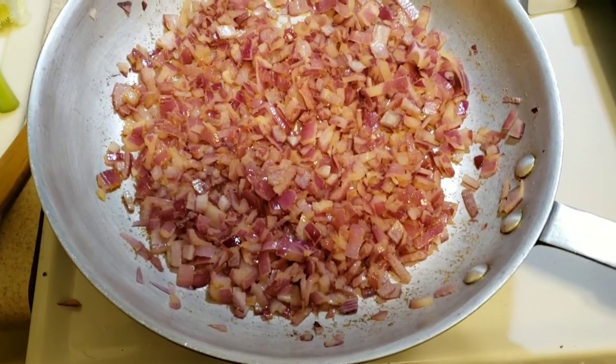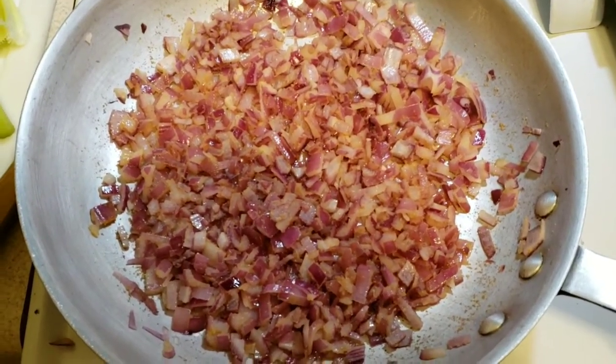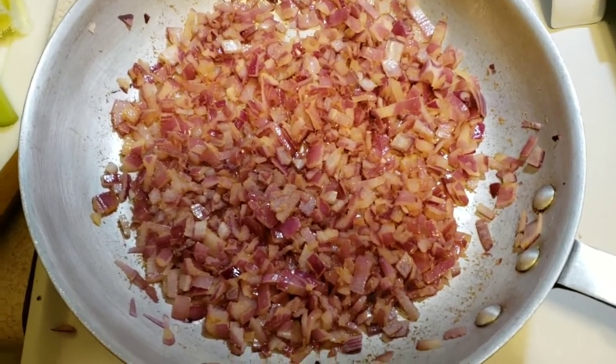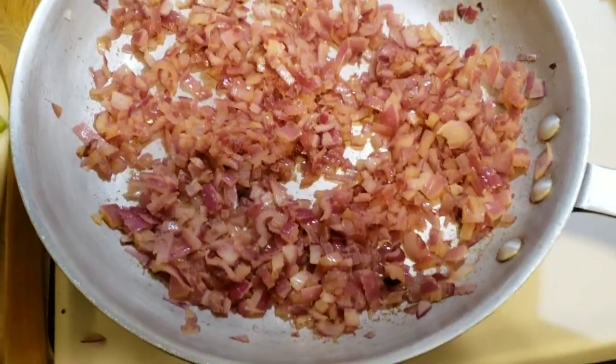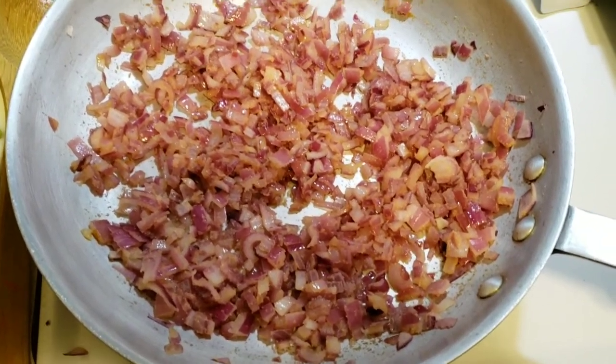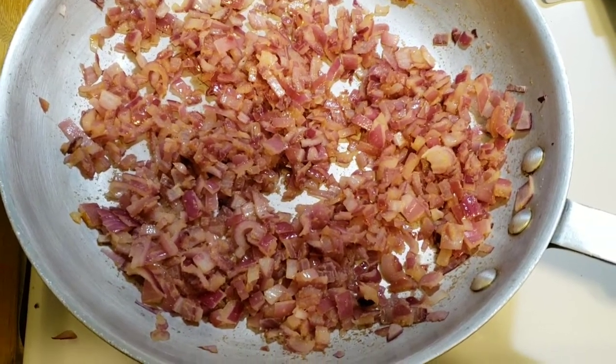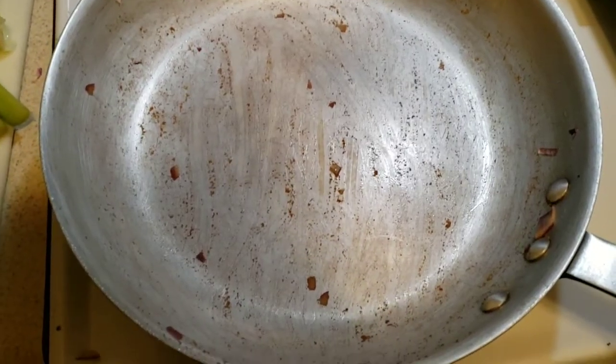Now that most of the translucence has become more of an opaqueness, turn it almost all the way down to low and let it sit for a while longer. Now we turn the heat off and turn our attention to the rest of the veg — take this off the heat, and next up either more veg or just something to cook the meat.